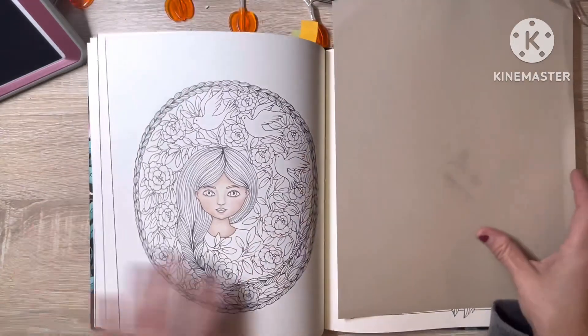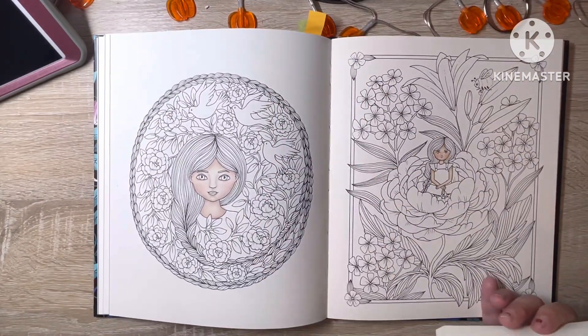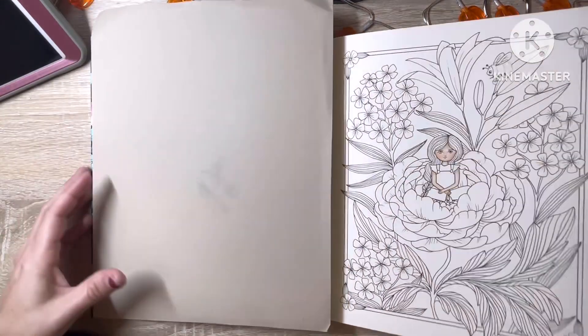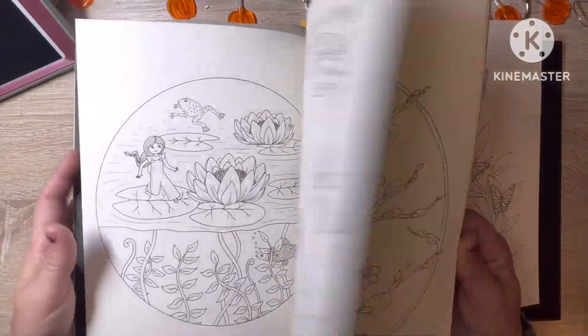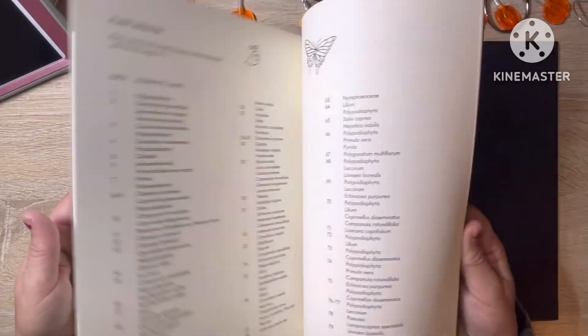And then these are a couple of WIPs, again for a future video I'm working on. I thought I had more than that done in here, but maybe I don't. Oh, that's a shame.